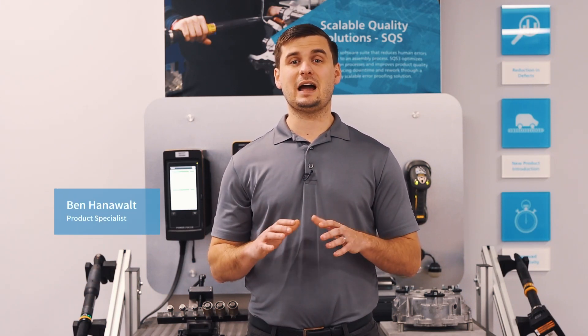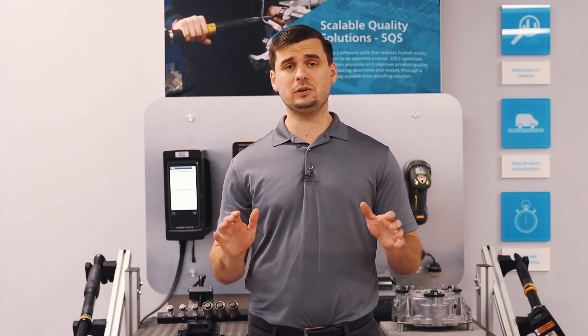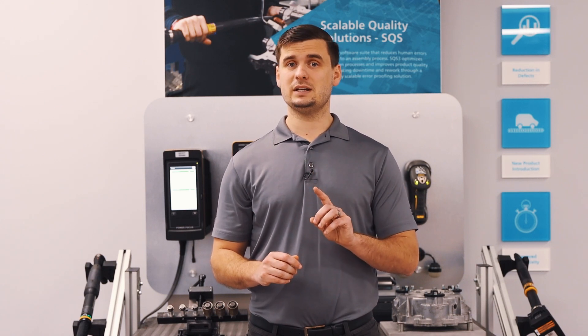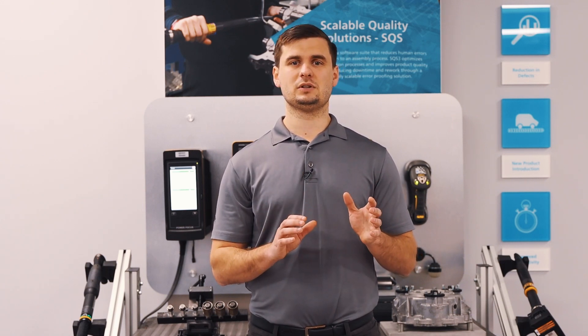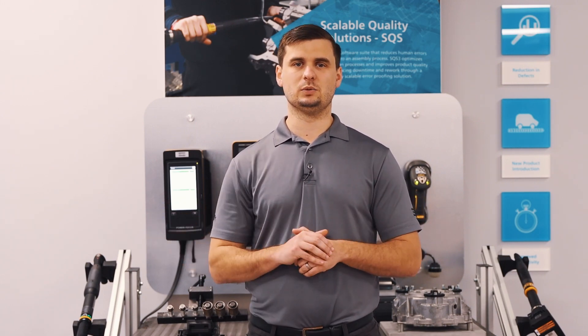Hi, I'm Ben Hanawalt, product specialist here at Atlas Copco, and today I'm excited to talk to you about the Tensor Pulse strategy. The Tensor Pulse tightening strategy is not new to Atlas Copco. We've actually been using this strategy for a couple of years now on our SRB wireless tools. The difference now is that the SRB wireless tools were limited to 25 Nm, and now we've expanded the range over to our cabled STR tools.